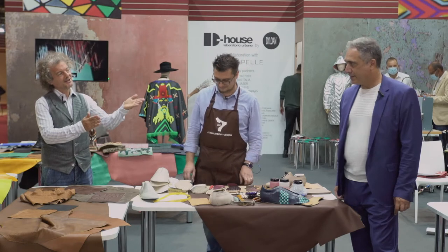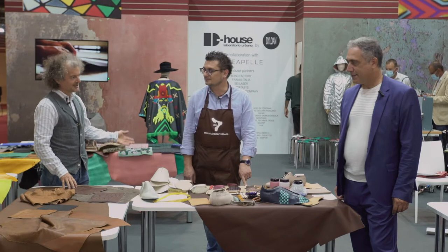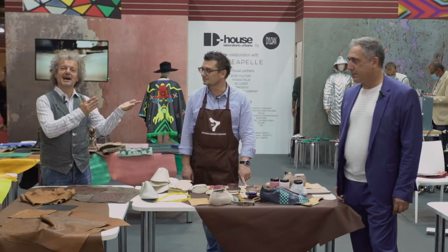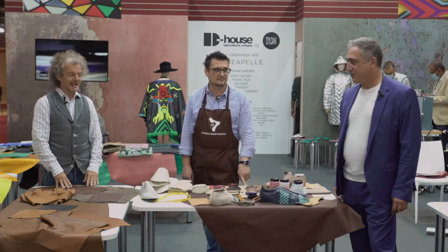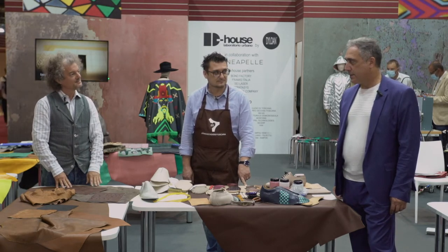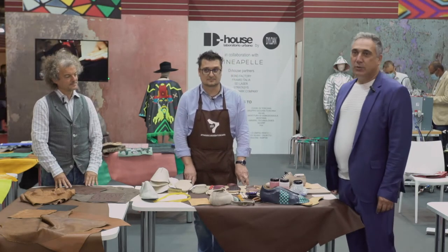Here we have Lorenzo Di Rienzo, who is the owner of D-House by D-Lohan. He applied the technology to the leather and he can show us what we did with the laser cut. Hi, I am Loreto — welcome to the D-House project.